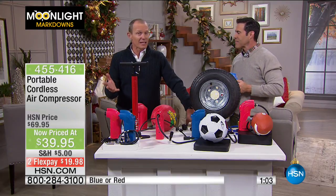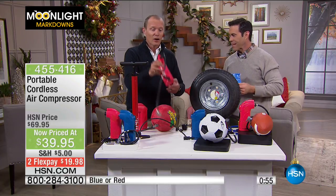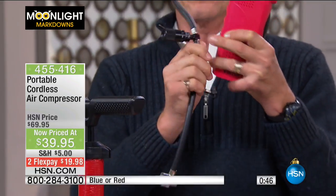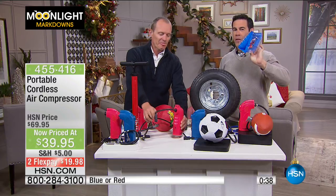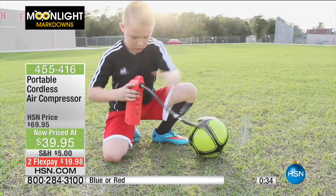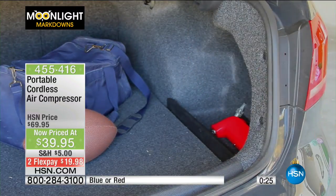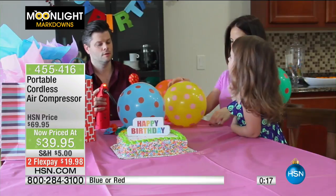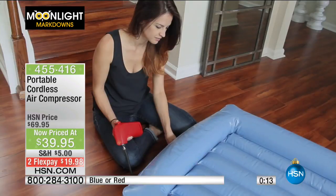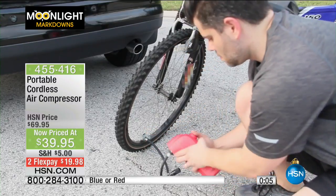Maybe it's grandparents — the grandkids come over and the bike's got a flat tire. Now you've got this plugged in, charged up, all the attachments at the base. $39.95 — your grandmother used to say, don't let your grandfather blow these up, he's full of hot air! There's nothing worse than a flat ball — basketball, soccer ball, football — now you can have it at your beck and call. That's what Moonlight Markdowns is all about. Item 455-416. Don't forget that amazing trunk organizer and the Black & Decker light — go to hsn.com if you missed anything.